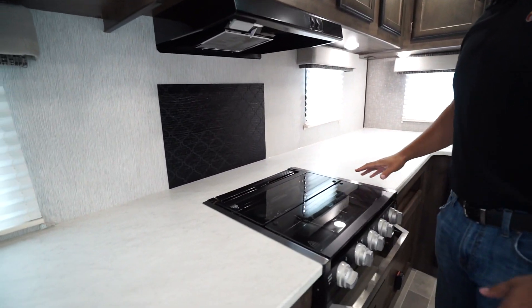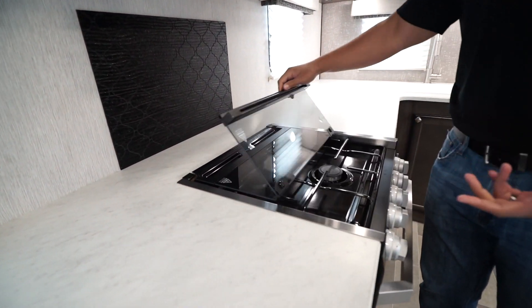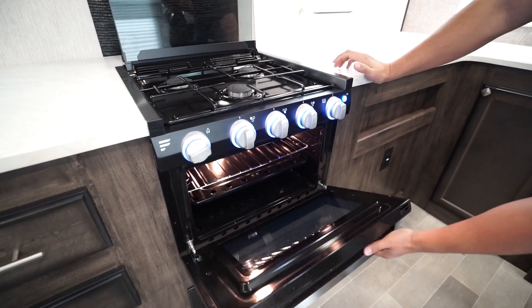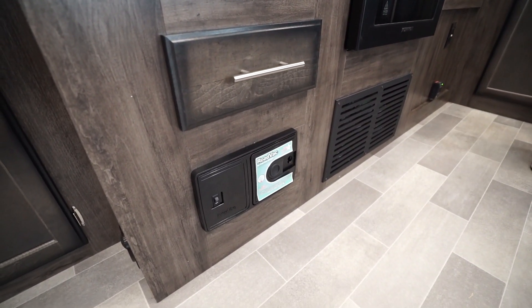Not only do you have massive countertops, but they also give you a cooktop cover and sink top covers, so you have all that prep space too. This just folds up and back like so. The knobs do light up on the Furion oven, and the oven itself is there if you want to do some baking. A couple more drawers right here as well as your central vac.